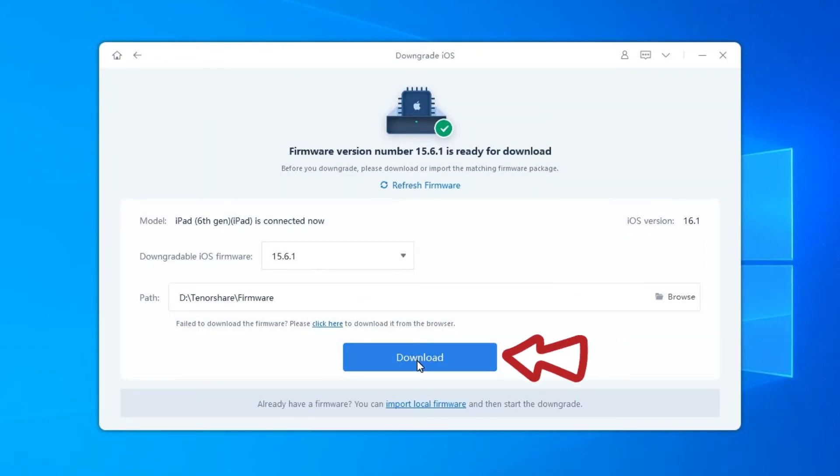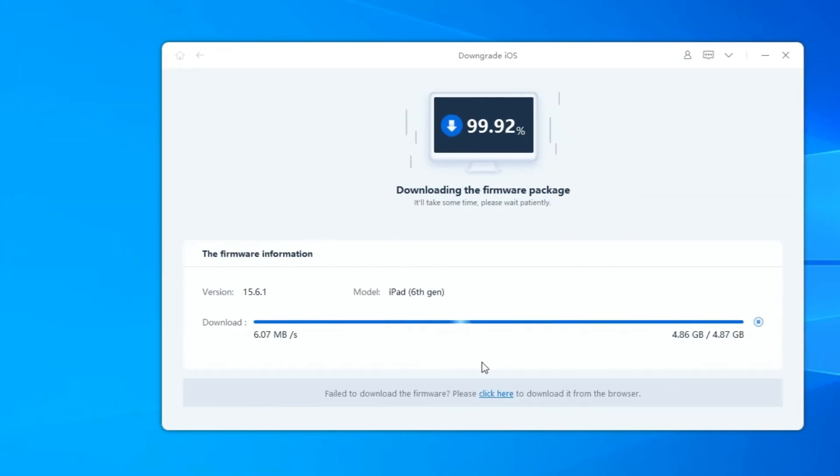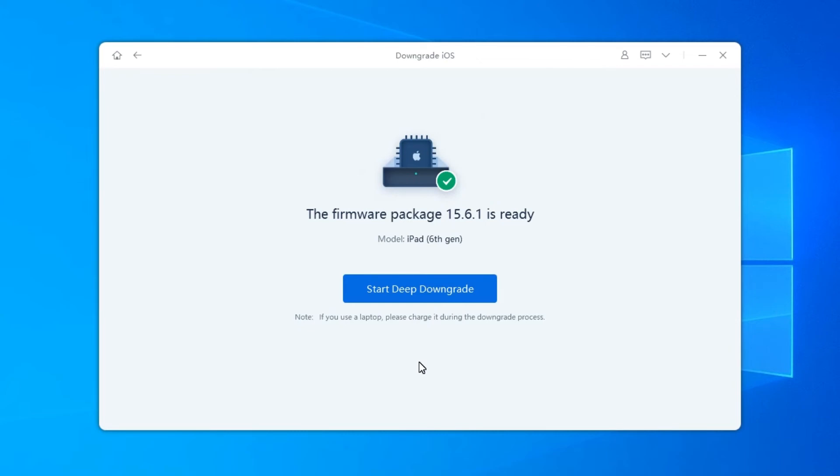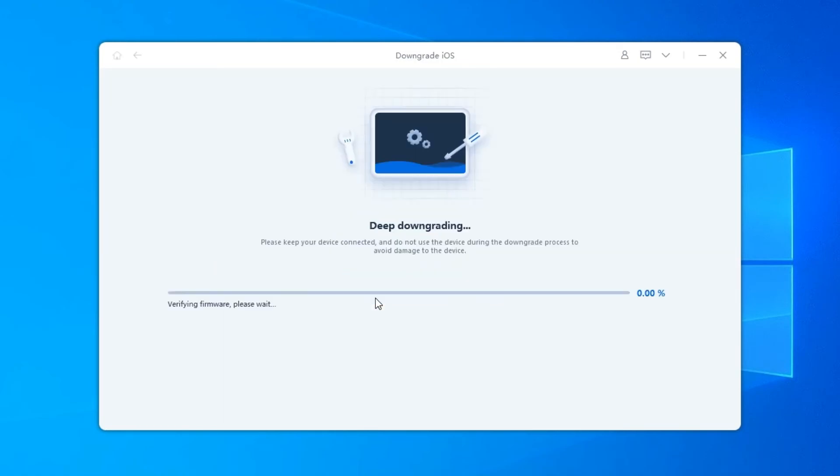Click Download to get the firmware package — it may take a few minutes. Once the firmware package is downloaded on your computer, click Start Deep Downgrade to downgrade iOS or iPadOS. Please make sure you have made a backup before proceeding. If confirmed, click the Continue button.